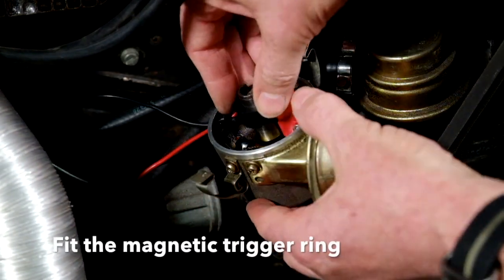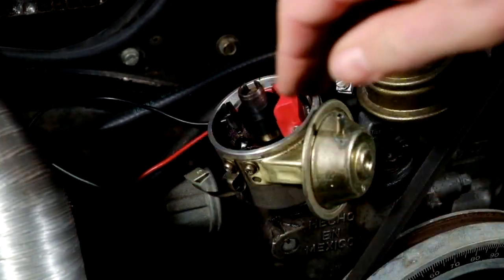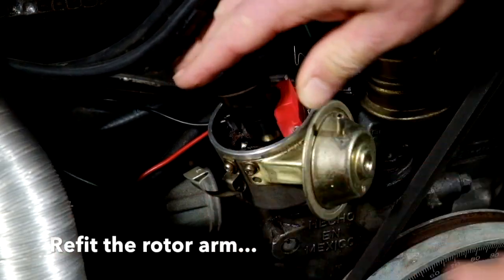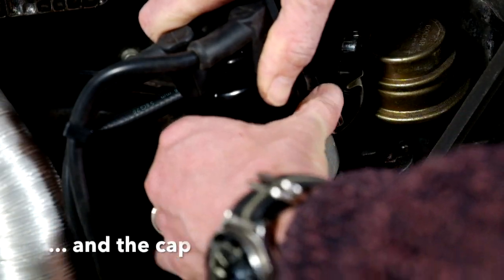Next, fit the magnetic trigger ring that fits over the points cam. And then when that's fully down, you can put the rotor arm back on. Then just refit the cap.